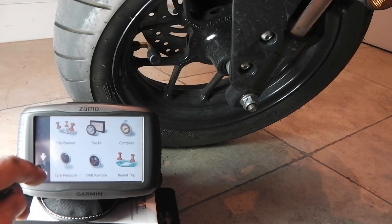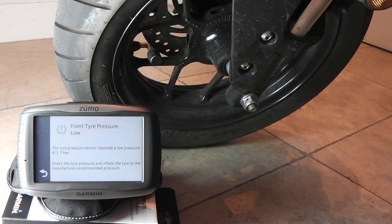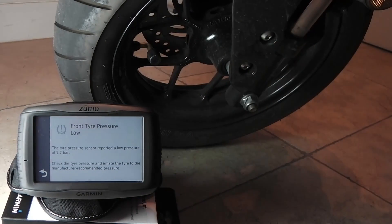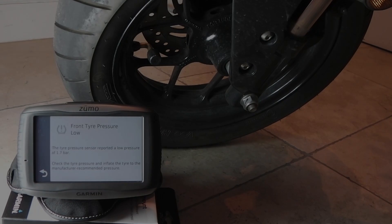The next thing I'm going to show you is what happens when the pressure drops. Imagine we're riding along using the map screen - I'm going to simulate a drop in pressure by loosening the valve. Once that goes below the threshold we've set, we get a message saying 'Tire Pressure Low.' We click on that and it gives us a message saying the front tire pressure is low, it's dropped to 1.7 bar, and advises you to check it and top it up. So that's how to install the tire pressure sensors on the bike and pair them with the Garmin - and also be mindful of the safety briefing.